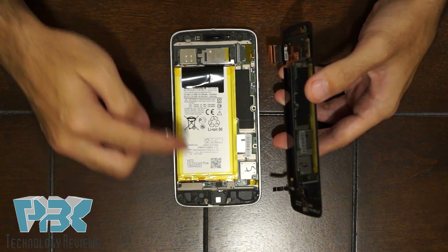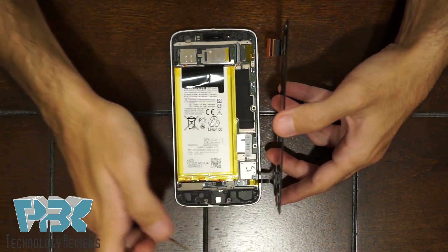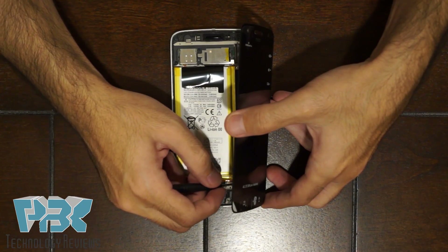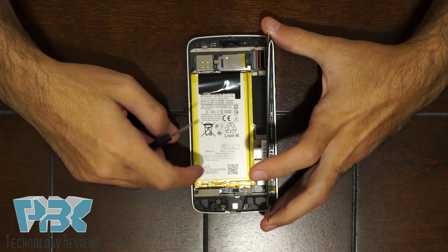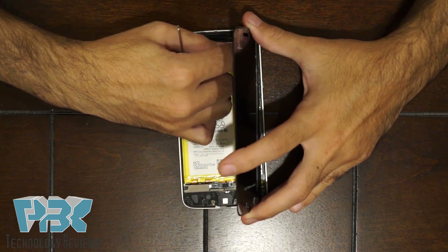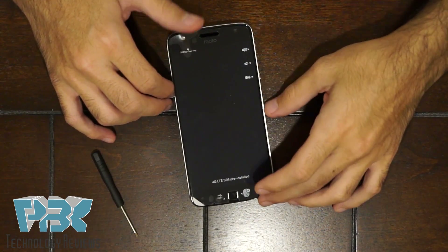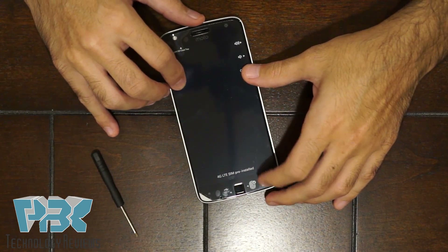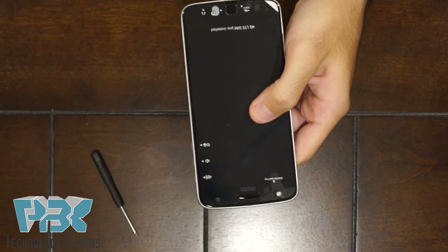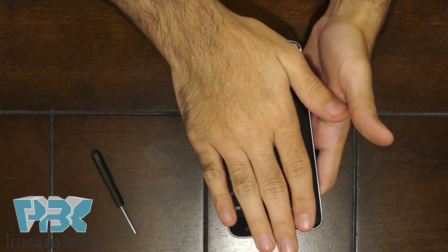Once you have the bottom and top placed back in with all screws tightened, put the screen back on. Connect the bottom cable for the fingerprint scanner first, lock it in place, then put in the top cable for the screen and lock that in place too. Set the screen in position, press down firmly, and apply some heat around the edges at the top and bottom so you get a better, stronger hold.